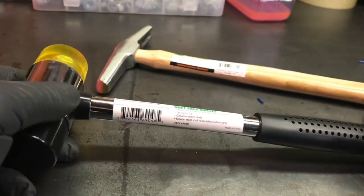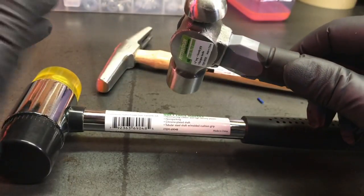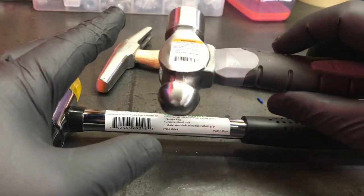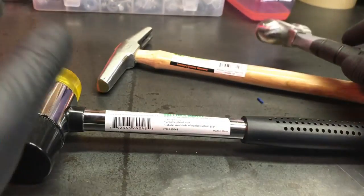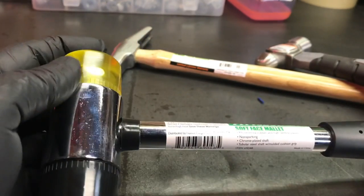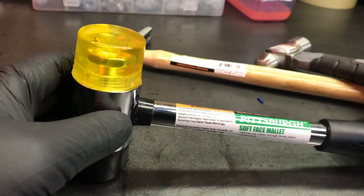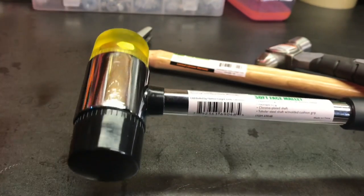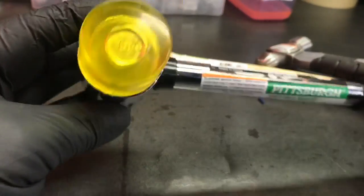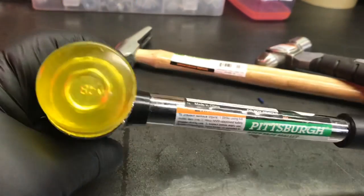It's better to have a cheaper hammer that's the right hammer than one hammer for everything. You can't use a five-pound steel mallet for everything. Every hammer has its purpose. I've got different types of hammers — soft-blow hammers, rubber face hammers, steel mallets. And I thought these would be a nice addition for the money. You can't go wrong.